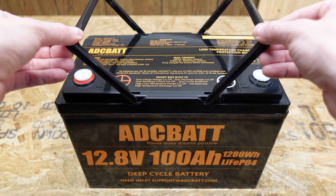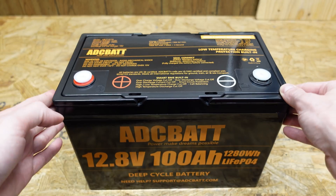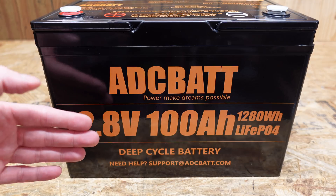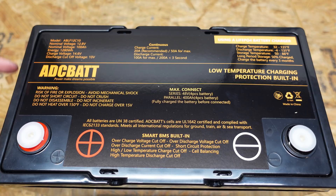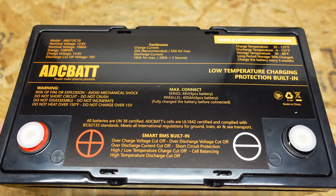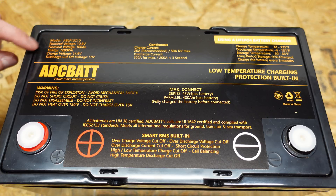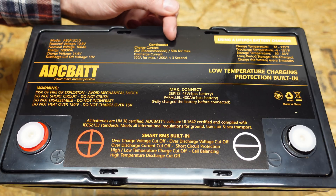Very standard case, similar to the Lion Energy and the Basen battery — they have the same enclosures. Not a lot to see on the front, just the brand name, battery rating, and a support contact. There is a lot of technical information printed on the top of the battery, which I do like seeing. It is 12.8 volts, 100 amp hours, 1280 watt hours. The continuous ratings are a 20 amp recommended charge and a 50 amp maximum charge.